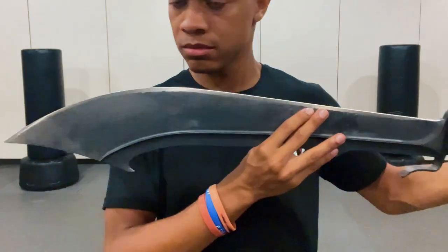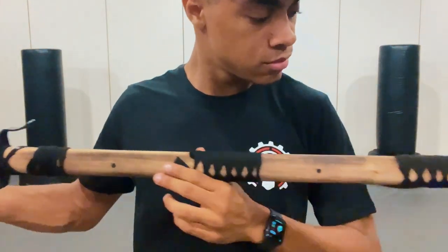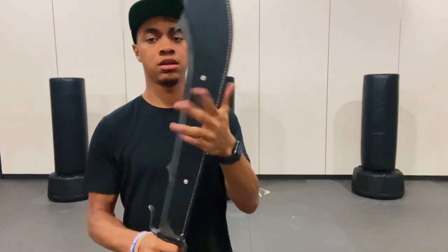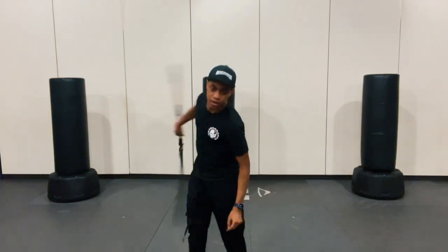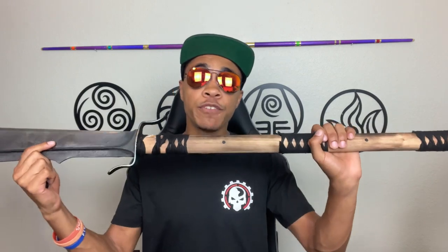I really love the history behind this weapon, which is why I think the design choice they went for is perfect. At 53 inches and just over five pounds, it definitely looks and feels like you could do some serious damage. Even practicing with it without prior experience, I could feel the absolute devastation this weapon could bring in the hands of a trained warrior. The unfinished and burnt wood handle and the charcoal finish on the blade make it look like a truly ancient weapon to match its history.